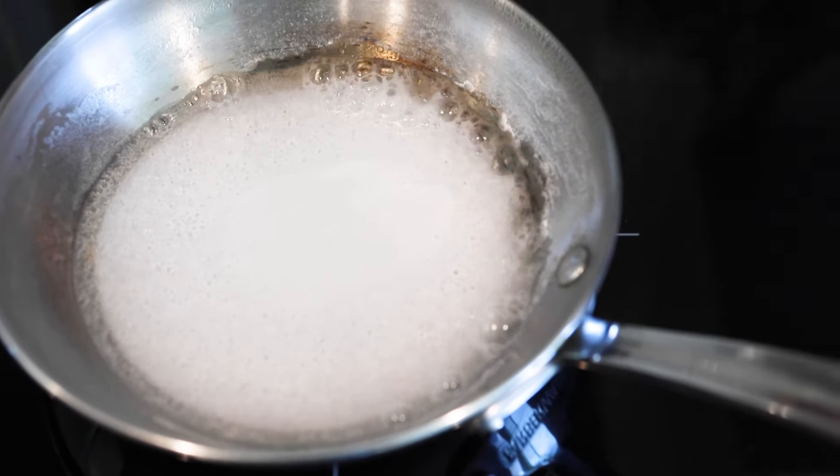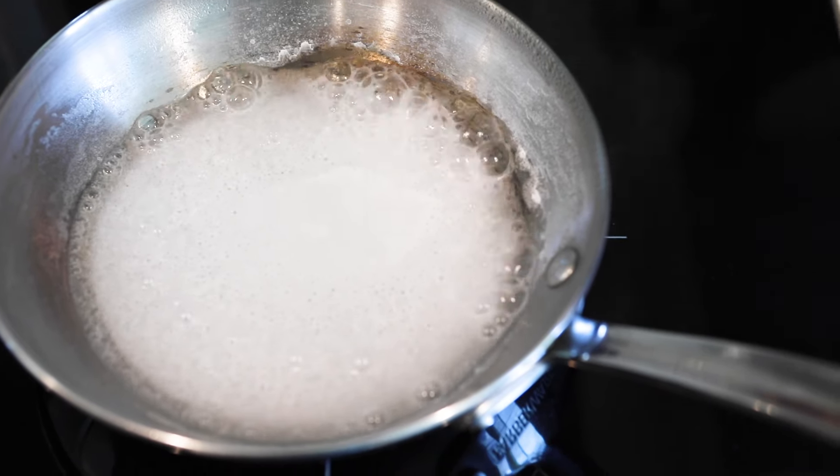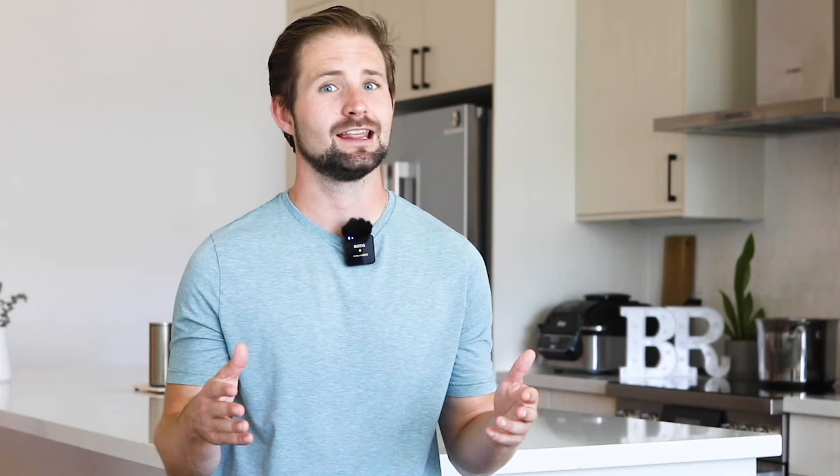After you've cleaned what you can and there's still stuck-on food, you'll want to bring the heat — literally. Put the soap and water mixture on the stove, boil it for about 10 minutes, let the water cool, then bring it back to the sink. The mess will come off with a few easy rinses.